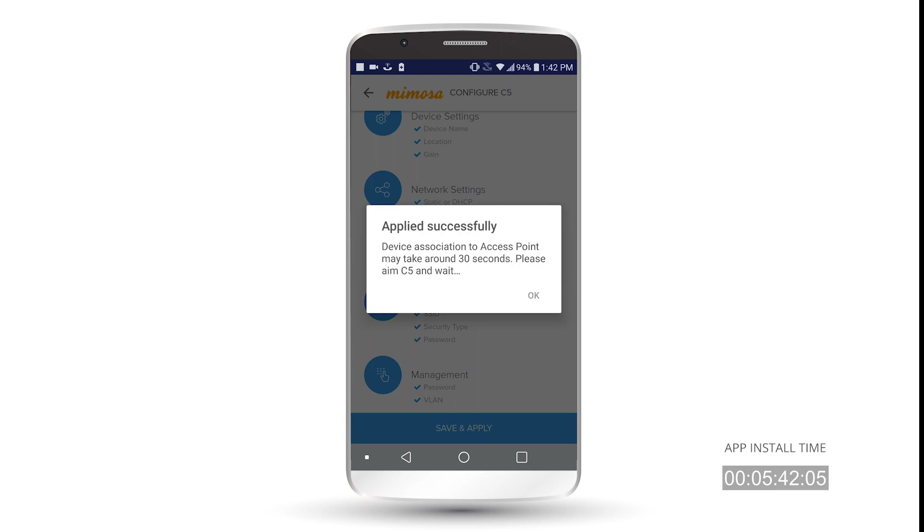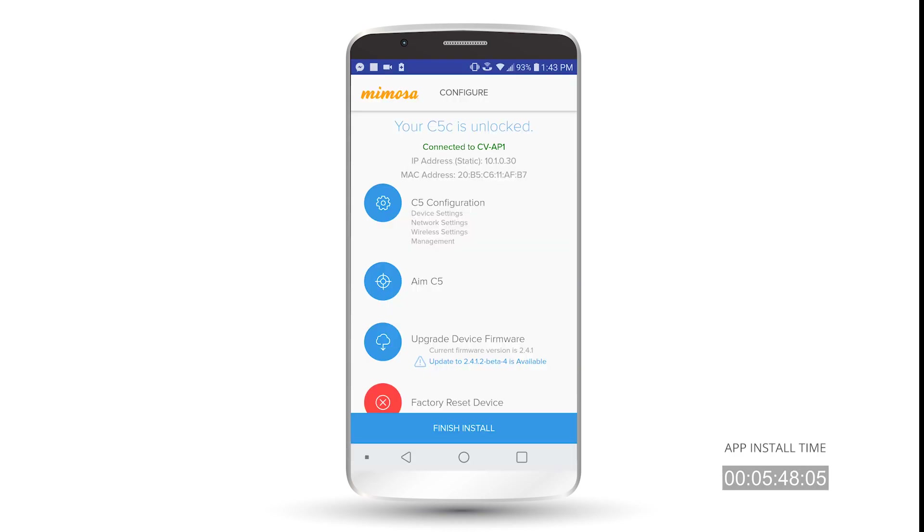It's applied successfully, so now we just wait for the device to associate. Now you can see that your C5C or C5 is connected — it says 'Connected to' then the AP name. You have the IP address of your radio and the MAC address of your radio. If you need to make any changes, you can click the gear button next to C5 Configuration. But we're going to go ahead and hit Aim C5 so we can finish this installation.